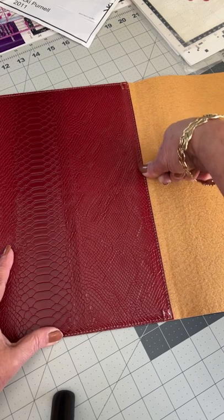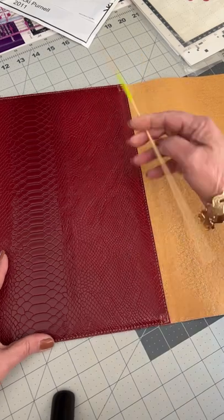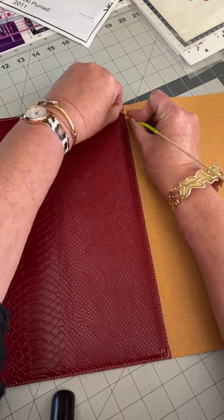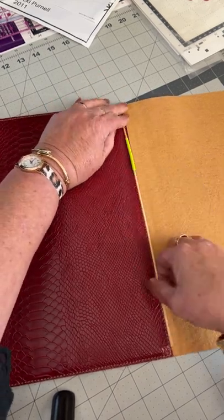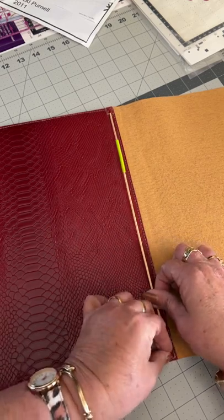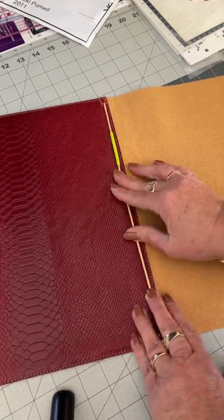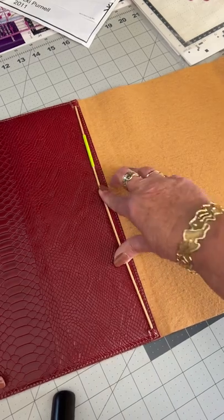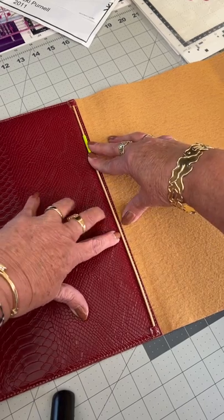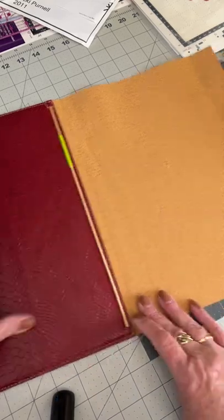I've trimmed it so that the board finishes about here, and then when the rod goes in — so if we pop my little makeshift rod in — it sits just beside that backing board. That little bendy rod sits down in beside the backing board and lines up quite nicely, giving a really nice neat look.